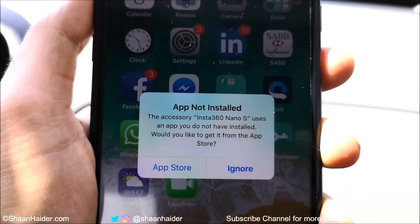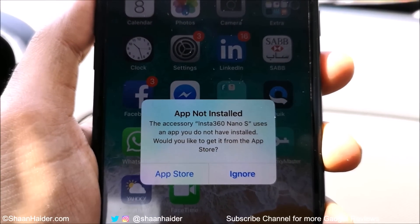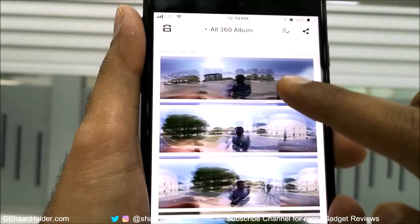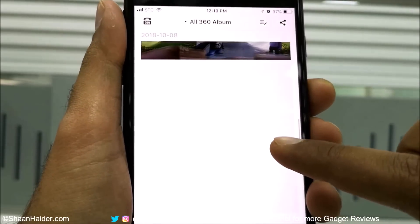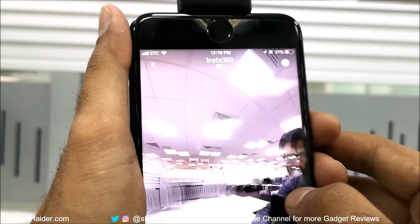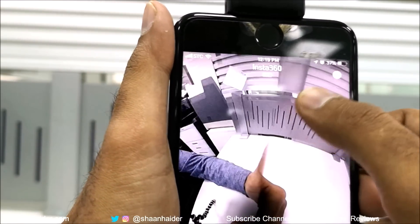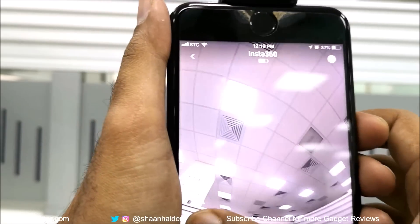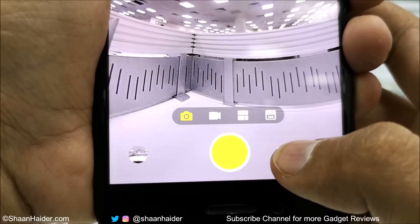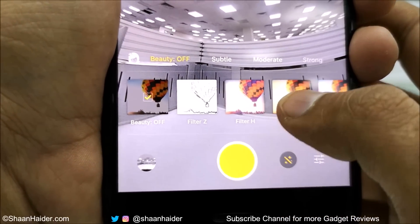If the Nano S application is not installed, you will get a message to install it first. Once the application is downloaded and launched, you get a user interface where you can see all the 360-degree photos on your device. Tapping the camera icon opens the viewfinder, letting you see everything in 360 and change camera angles and perspective. At the bottom you'll find lots of options — different imaging modes, settings, and editing options.